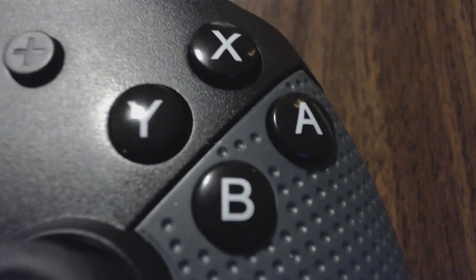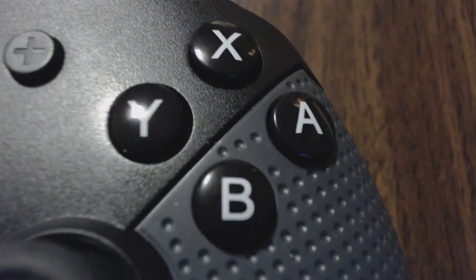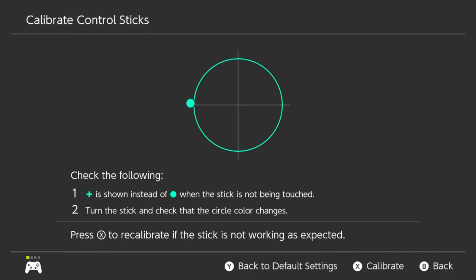Another problem it has are the analog sticks. First thing, it has dead zones — not the worst in the world, but they are definitely there. Secondly, they have this weird problem — I'll show you here. As you pass the left, right, top and bottom edges, it sort of gets stuck. It doesn't literally feel stuck, but as you can see, it doesn't register movement correctly at those four points. This can be a bit of a problem.